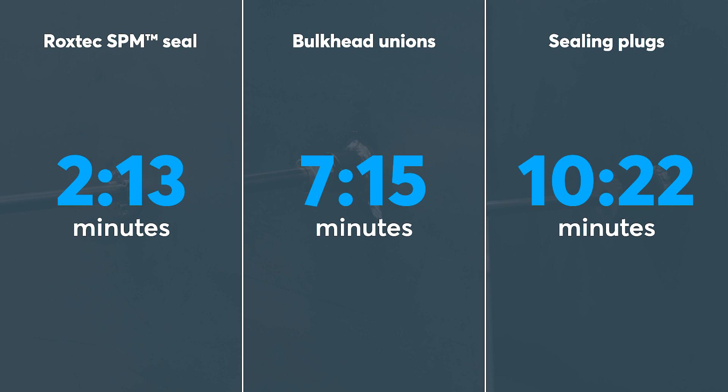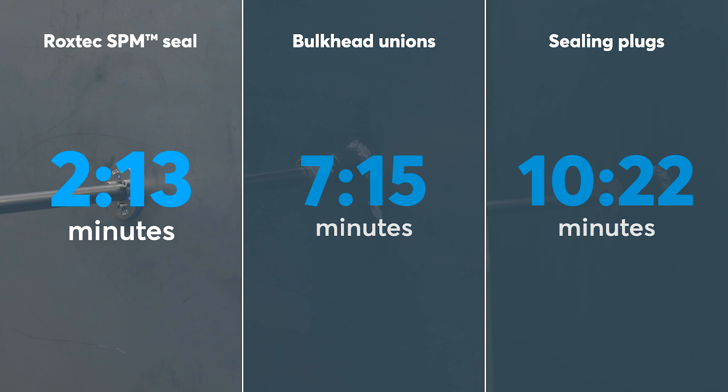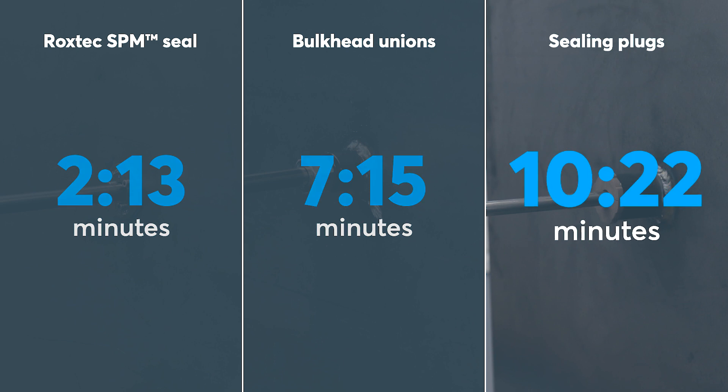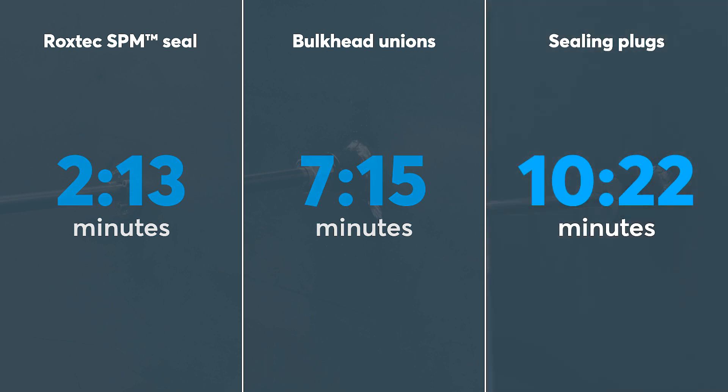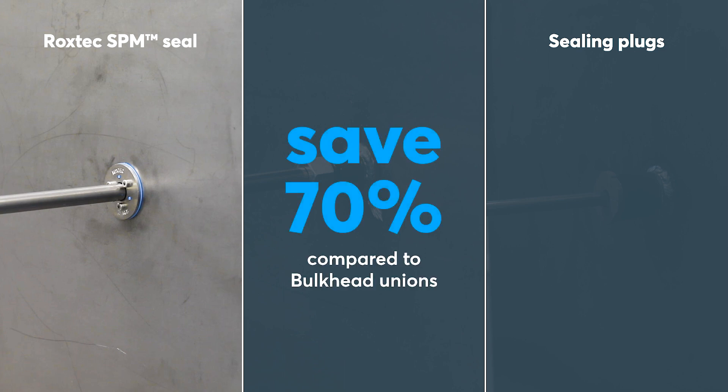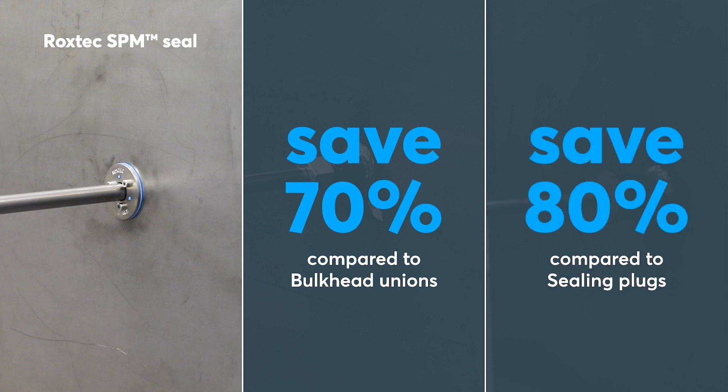These are the results of the comparison. Roxtec SPM Seal installation time: 2 minutes 13 seconds. Bulkhead union: 7 minutes 15 seconds. Sealing plugs: 10 minutes 22 seconds. In conclusion, by using the Roxtec SPM Seal, it is possible to save almost 70% of the installation time when compared to bulkhead unions, and almost 80% when compared to sealing plugs.